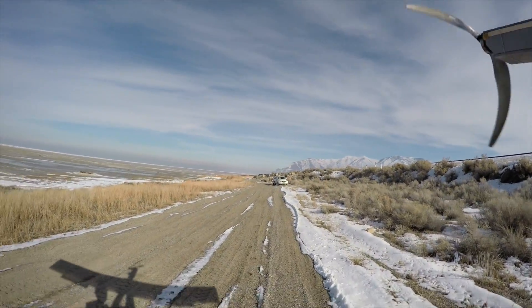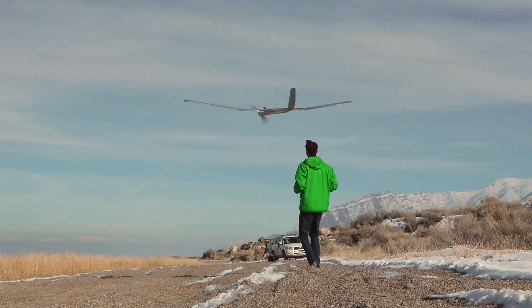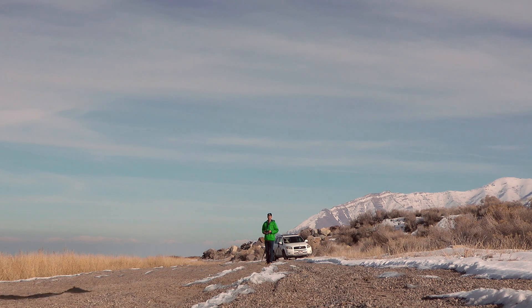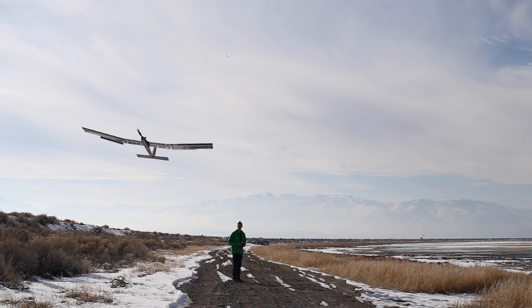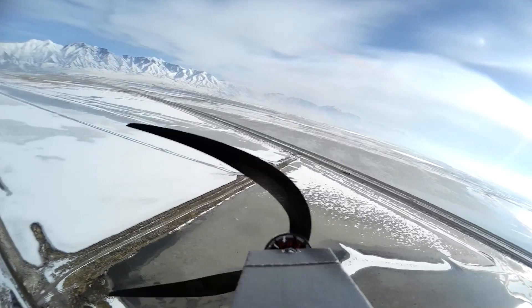I did a maiden flight on a very calm day. After launching and getting it trimmed out, it flew great — it's very slow and stable. On this January day, the sun was still pretty low in the sky, so the solar cells weren't really doing that much.